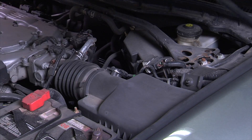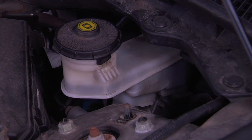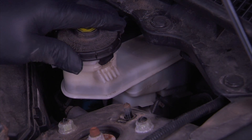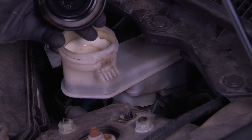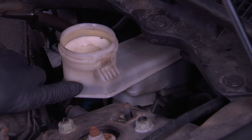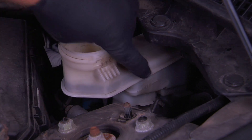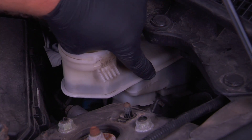The first step begins under the hood before the car is lifted and the wheels are removed. Begin the inspection process at the master cylinder and check the fluid level. If the fluid level is low, this tells us the pads are worn or there's a leak in the system. If the brakes are inspected and the pads still have significant thickness, this indicates a leak in the system.